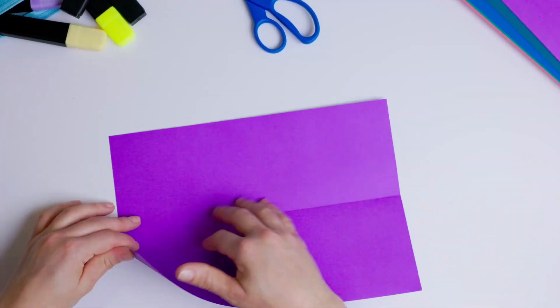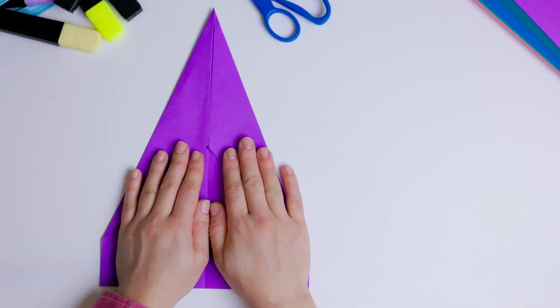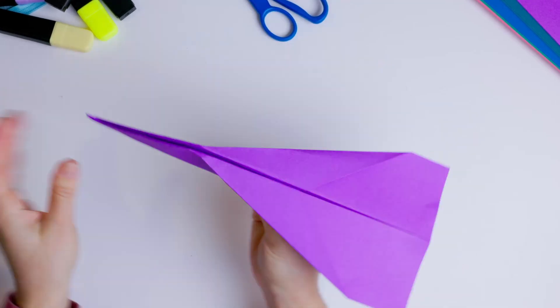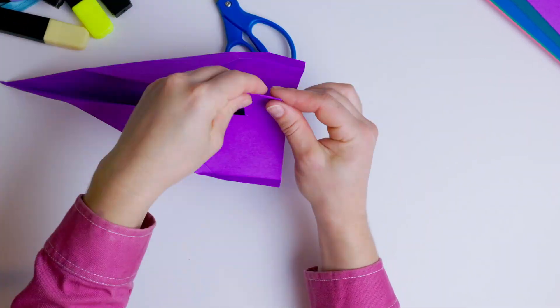Students will design paper planes, test them, and refine their designs based on performance. With each iteration, they'll learn valuable lessons about improvement and adaptation.